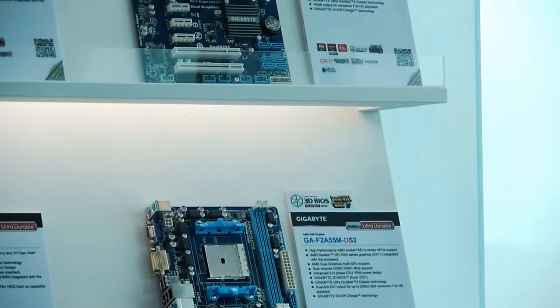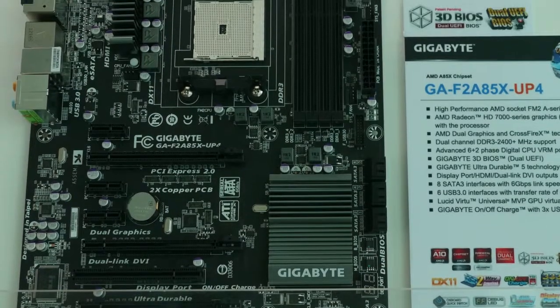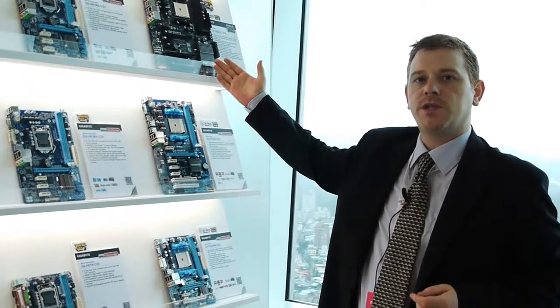Both of these were launched late last year. They've been very popular, but the cool thing for people at Computex this year is AMD's forthcoming FM2 platform. So this over here is the F2A85X UP4 board, which is a brand-new FM2 board which I'd like to talk to you more about.